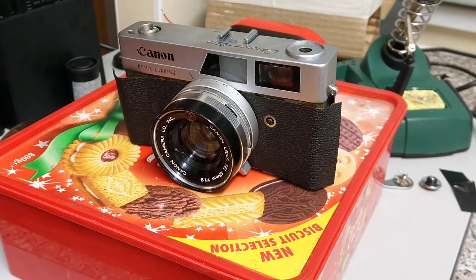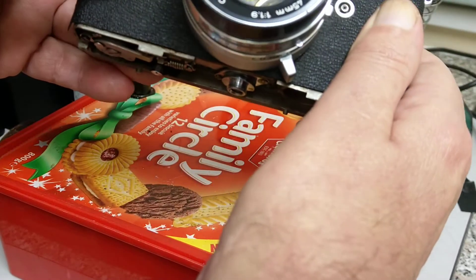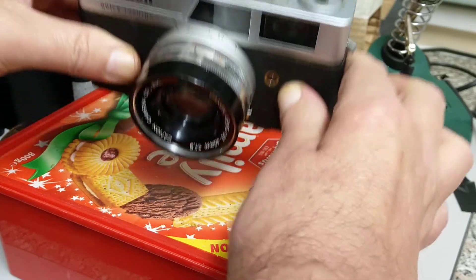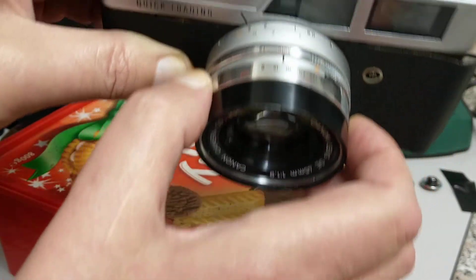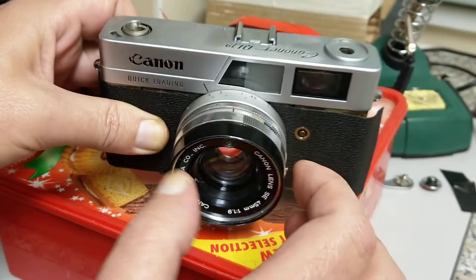Hello everybody, welcome back to another episode. This one is slightly different in that we're going to be looking at repairing a camera that didn't really work that well. This is a Canonet QL19 with a rather nice 45mm f/1.9 lens. The problem is that although it works fine in manual mode — these cameras are shutter priority, where you select the shutter speed and the camera selects the aperture — the light meter did not work.